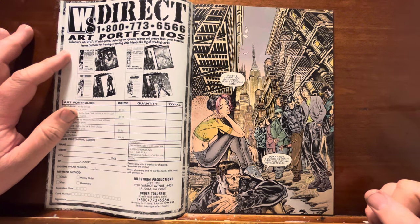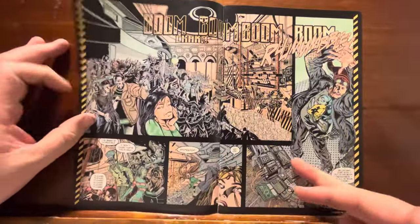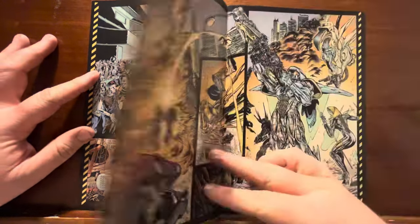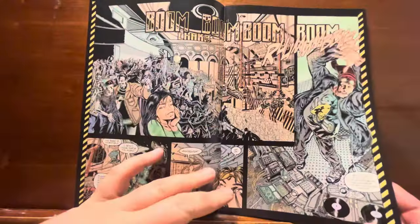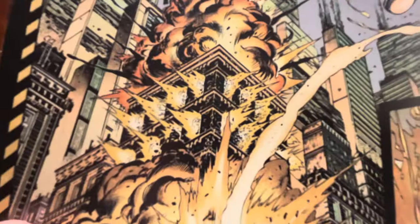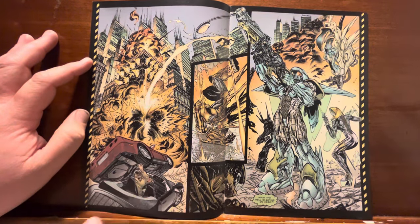These are Gen 13 characters right here — Roxy and Grunge and a bunch of others. Look at that splash page to open the book: they're inside a club, big rave party, everyone going crazy, things start shaking and rumbling. A bunch of mechanical transformers are going to show up and start murdering the shit out of people. Holy shit, they blew the entire building up. Look at the force of the explosions blowing out the windows and then blowing the roof off the building. You've got cars down here, a Corvette flipping over.